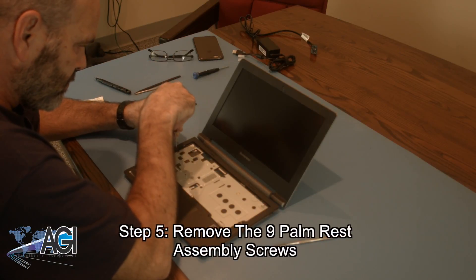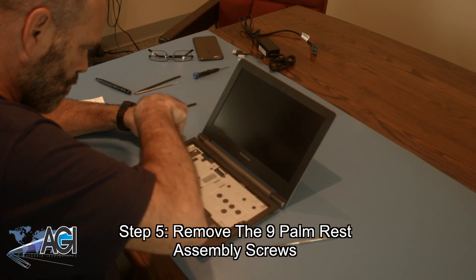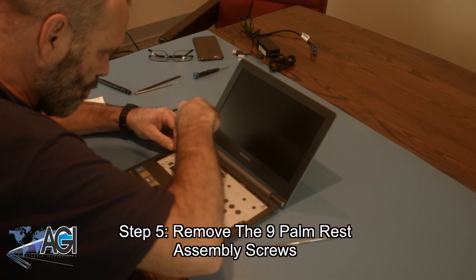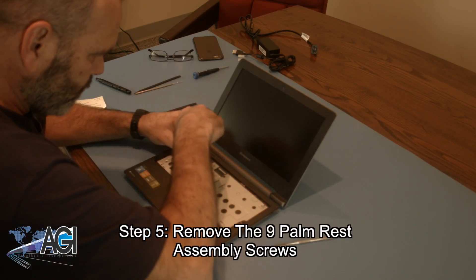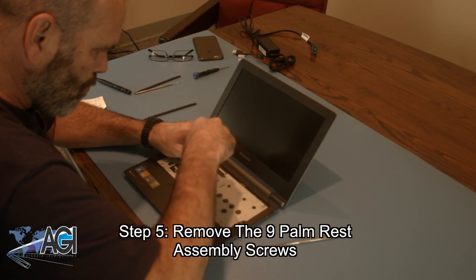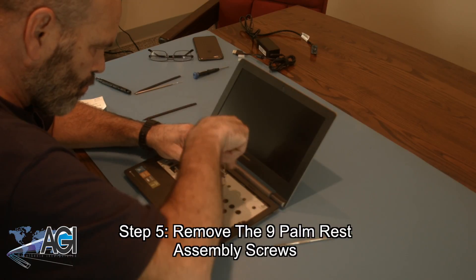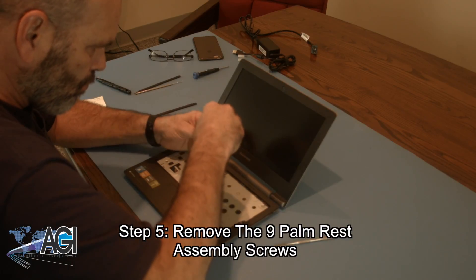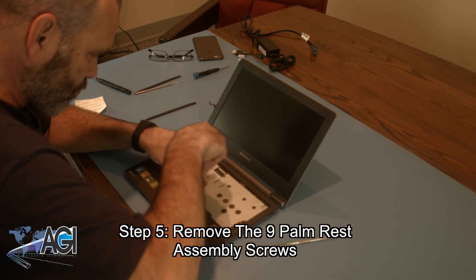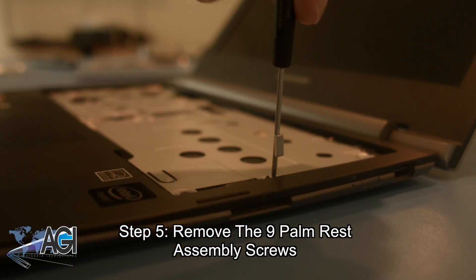Now you will remove the nine palm rest assembly screws.